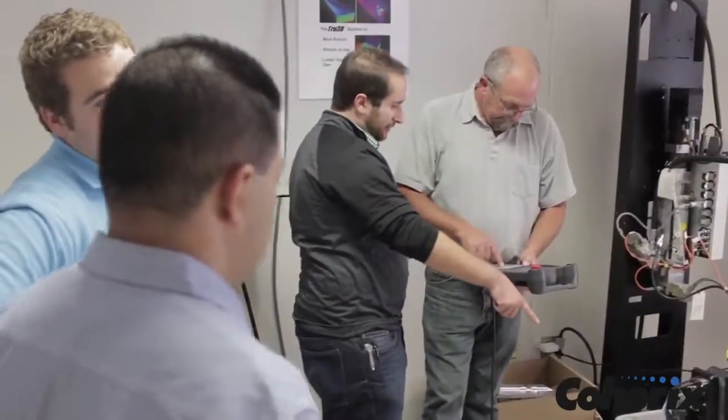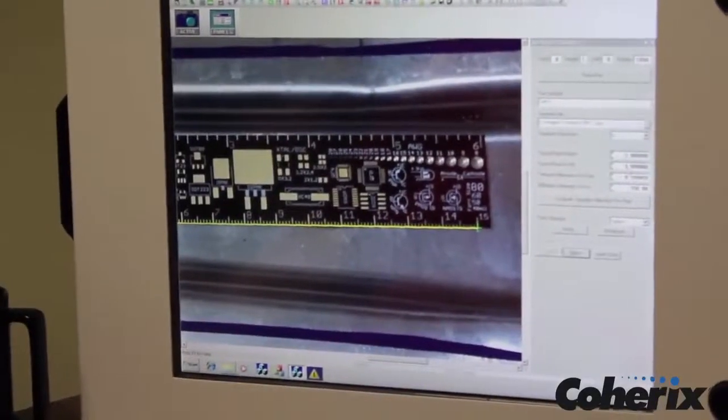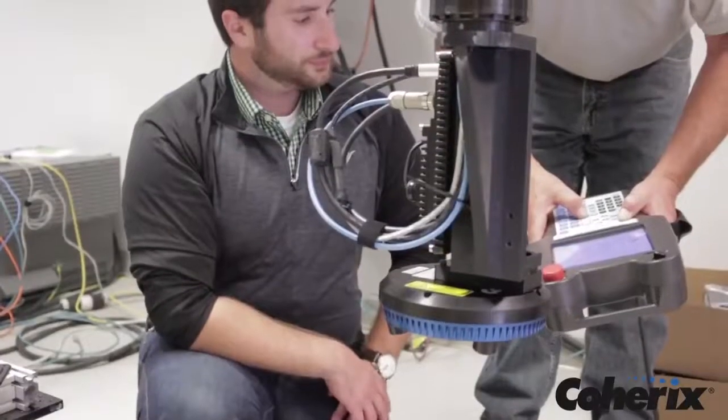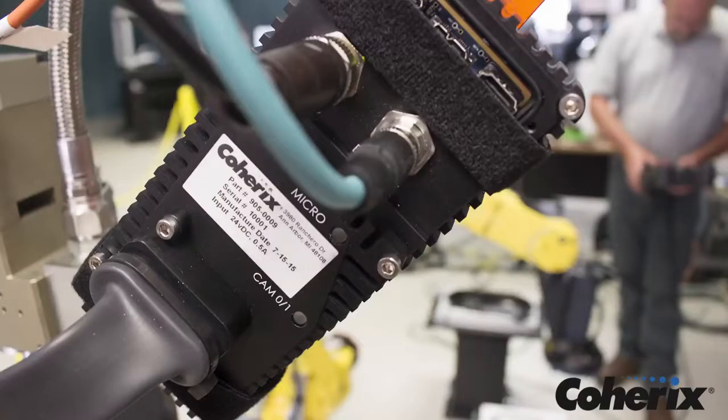The machine vision industry has evolved over the last several years. Solutions in the past were based on 2D vision cameras, which turned out in the manufacturing environment to be temperamental. Recently, the technology has evolved to three-dimensional machine vision, which is a Coherix specialty. The Predator 3D is self-contained with everything needed mounted directly on the robot or pedestal, so there is no need for wires going back to a computer for calculation of the bead characteristics. It also has its own integrated powerful solution computing capability.